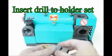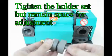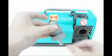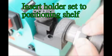Insert the drill into the holder set. Tighten the holder set but leave space for adjustment. Insert the holder set into the positioning shelf.